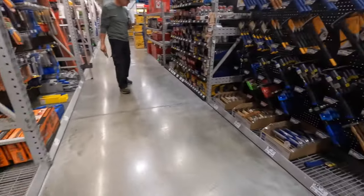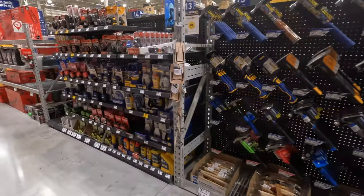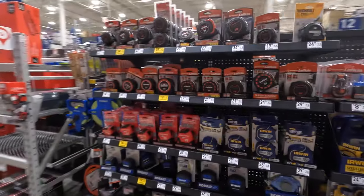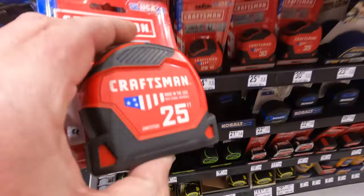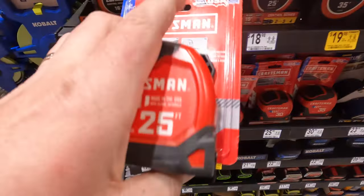Anything on hammers real quick? No price reduction on hammers at all. Tape measure is $1698 for a 25-foot Craftsman — it does not have a magnet.